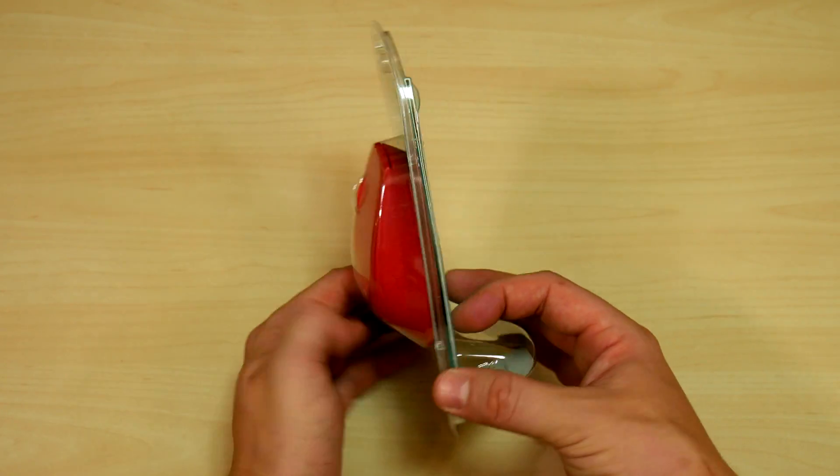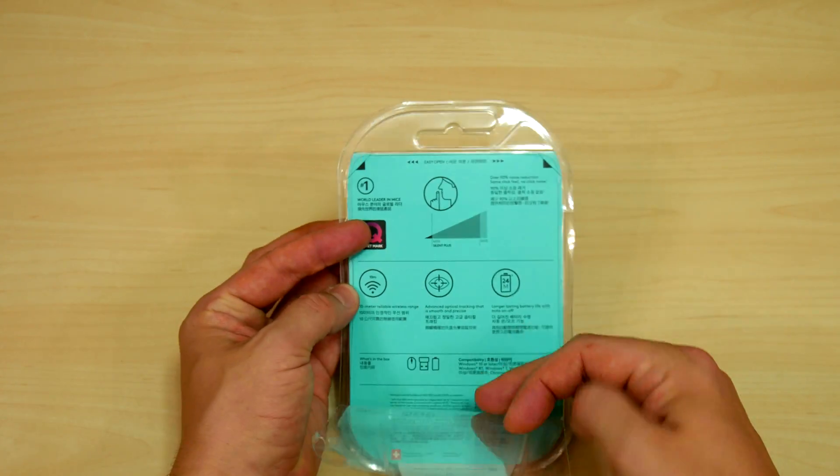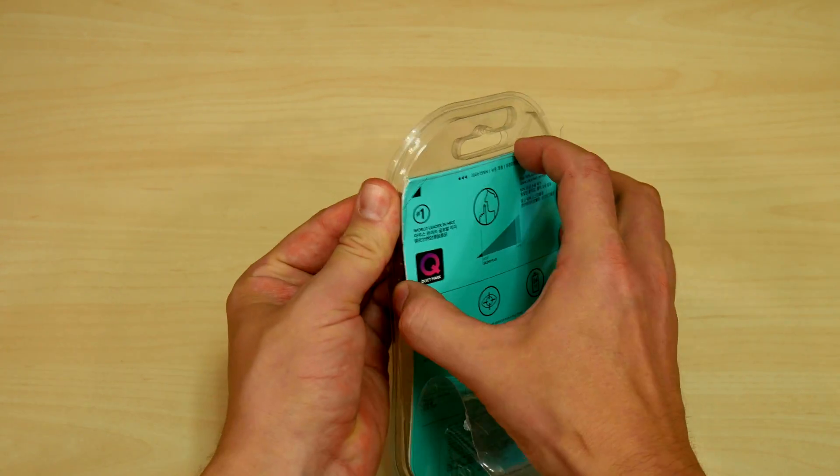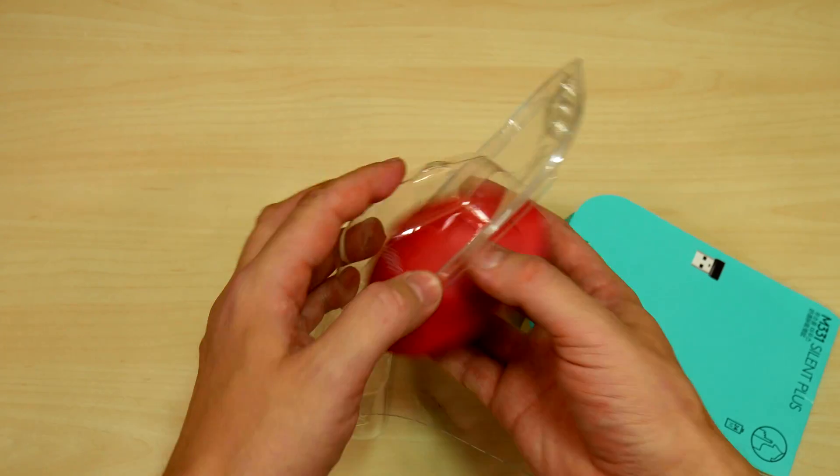To open the back of the plastic clamshell, there are two raised tabs at the top. This has already been opened but it was pretty easy to pull the back panel apart. Inside is the mouse, backboard, and a warranty paper.